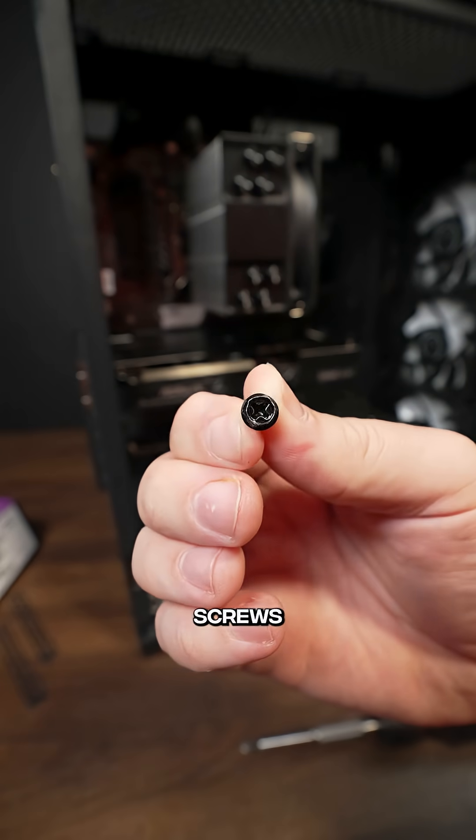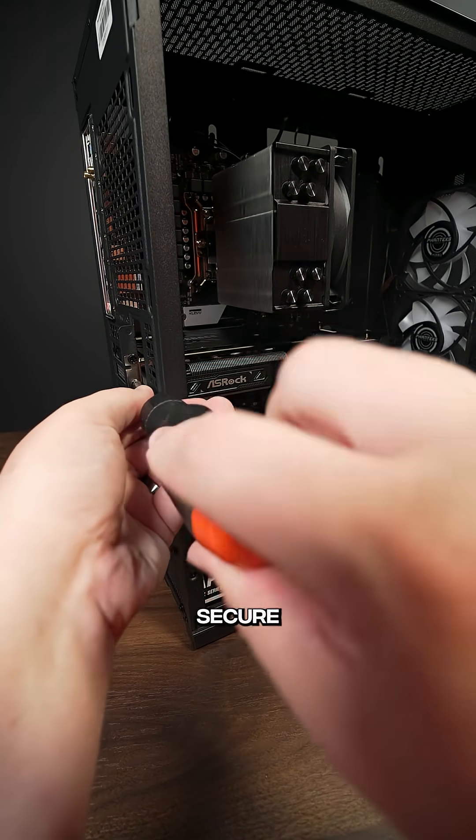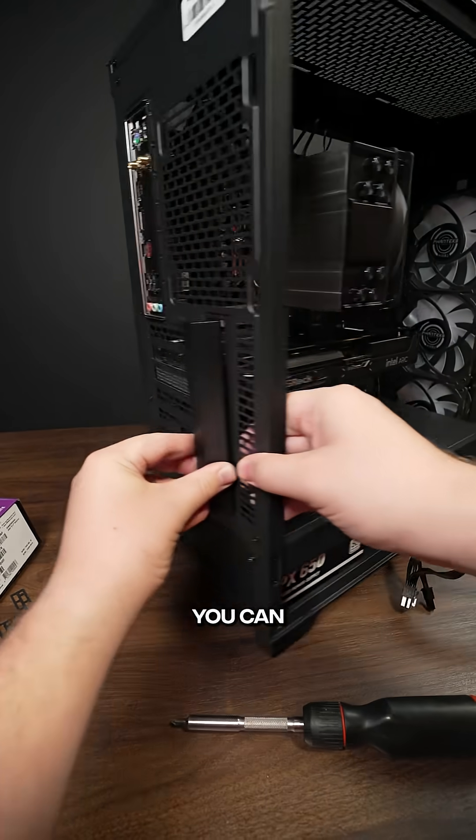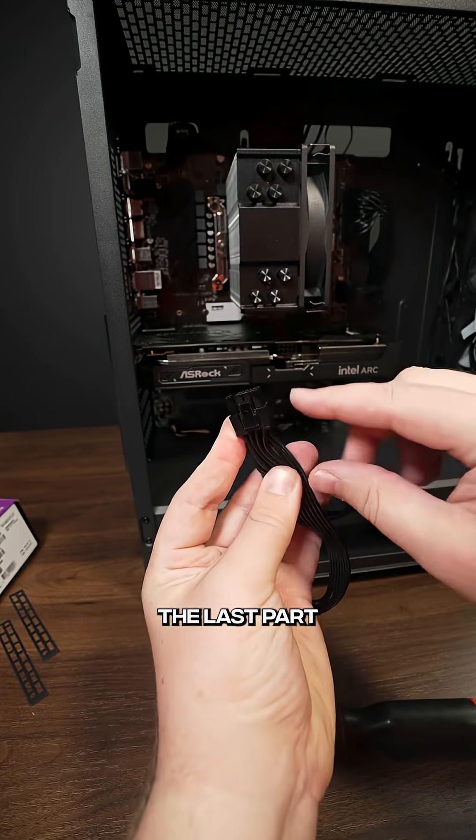Next, we're going to take two screws that look like this and screw them into the side where the GPU is to fully secure it. Then you can put back any metal or plastic piece that you had to remove earlier.